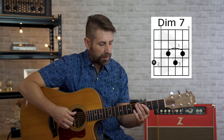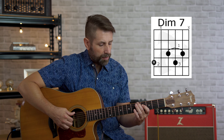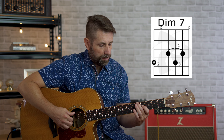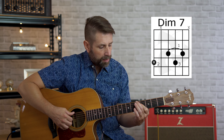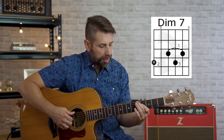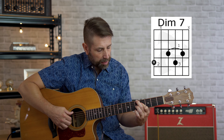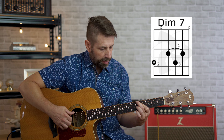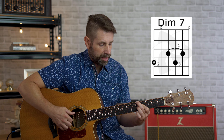The next chord is going to be the diminished chord — full diminished chord. We're going to take our second finger on the fifth fret, sixth string — again, that's the root note, the A. We're going to take our first finger and bar over the fourth, third, and second strings on the fourth fret. And we're going to take our third finger and put it on the fifth fret, third string. Again, we're going to play four strings — A diminished, A diminished seven.